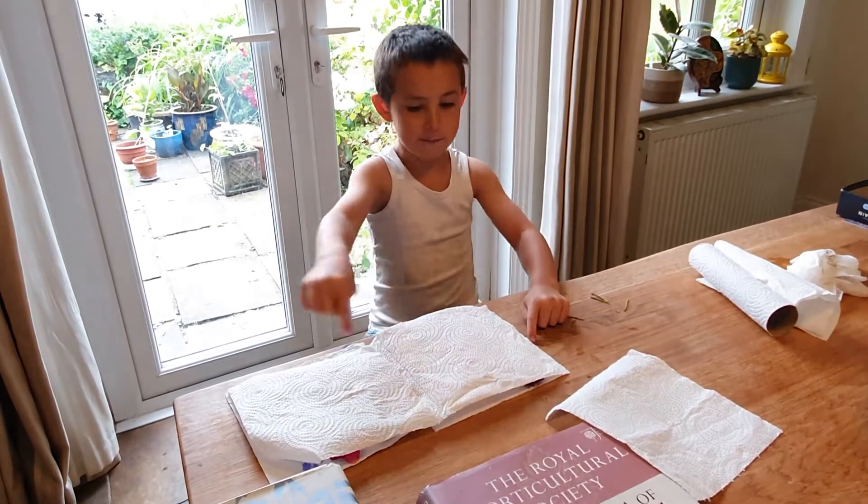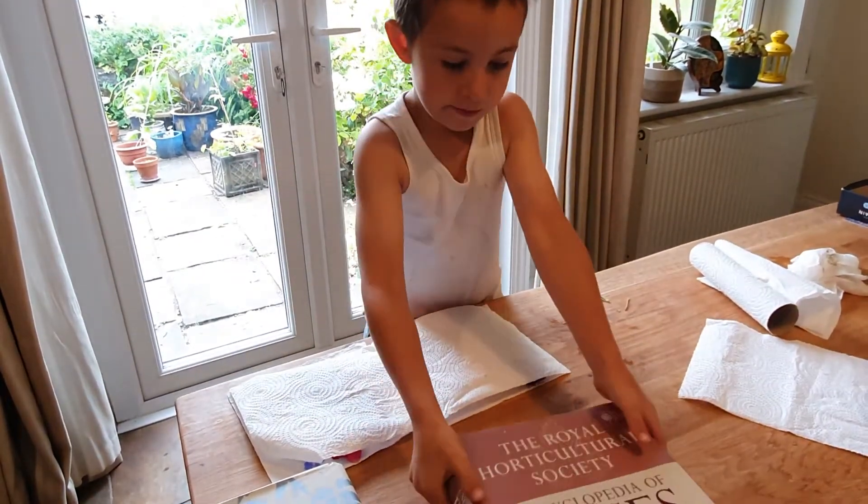You can see that these are a little bit bumpy, so that's why we need to put these books on.